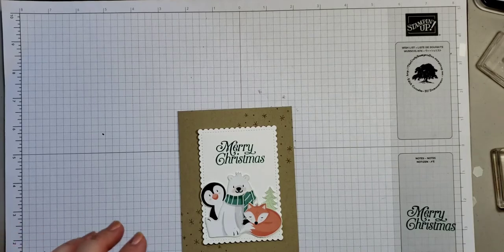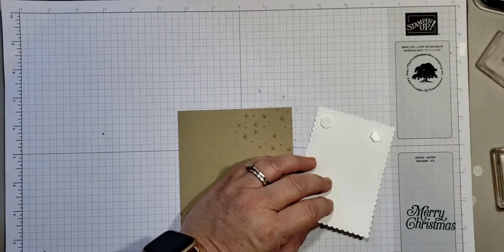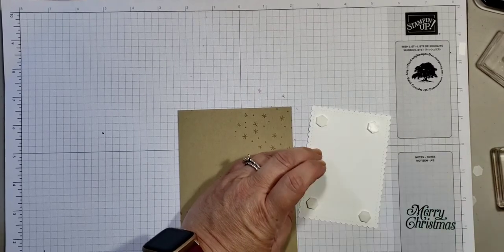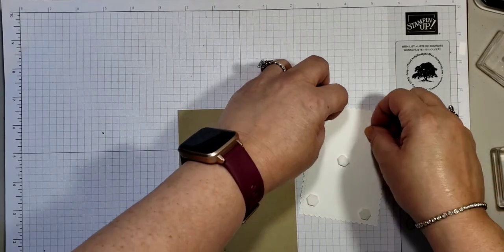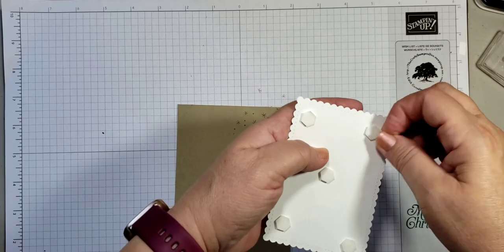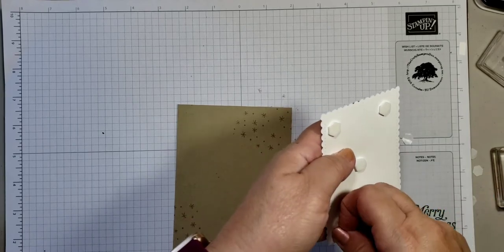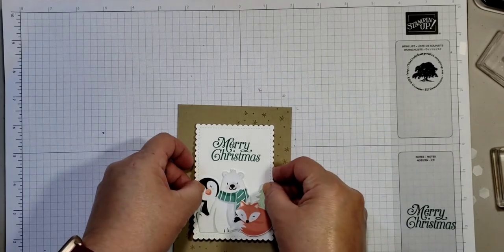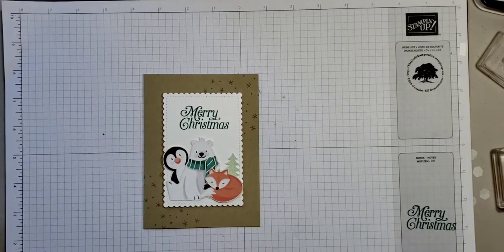I'm going to put dimensionals on the back so we can raise it up — five will be enough. Take the backing off and place the card right here. What a sweet little card! I think I'm going to decorate this one with a little rhinestone.